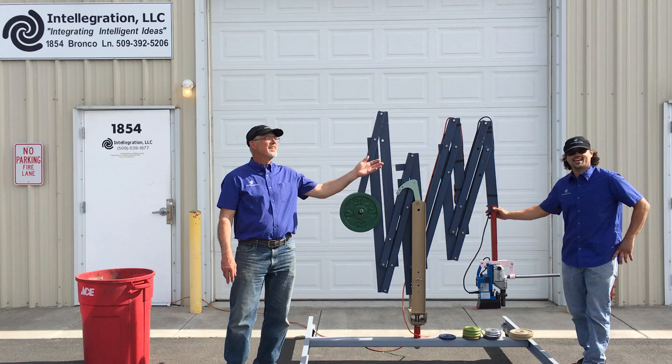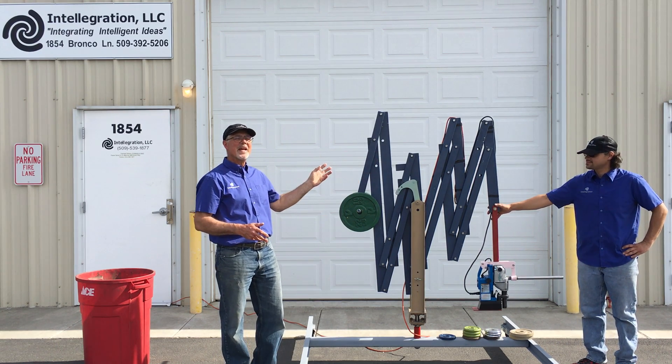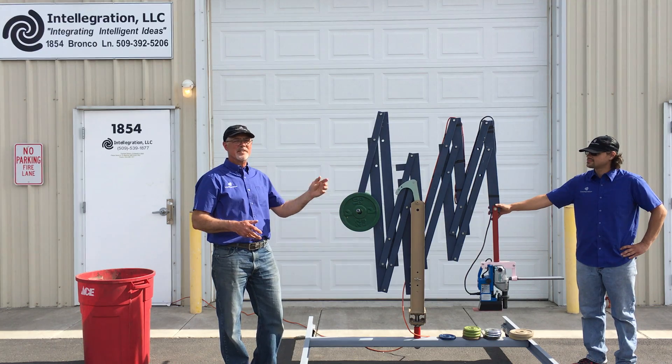Hello, I'm Chris Smith and this is Santos Luna, and we are here from Intelligration to tell you about the mega anti-gravity counterbalance system.